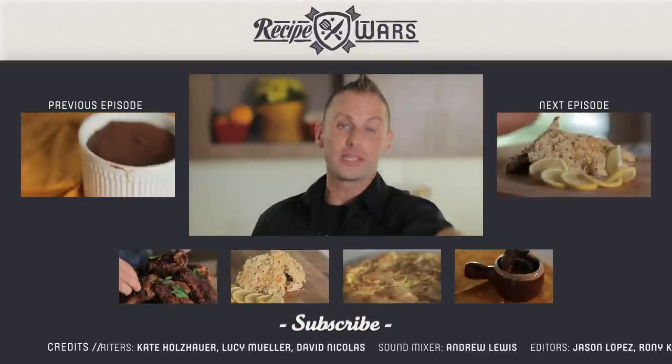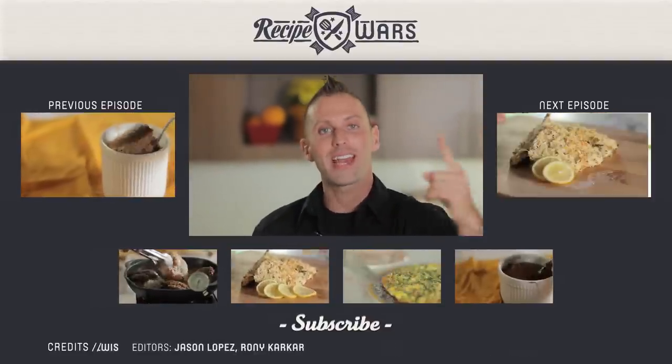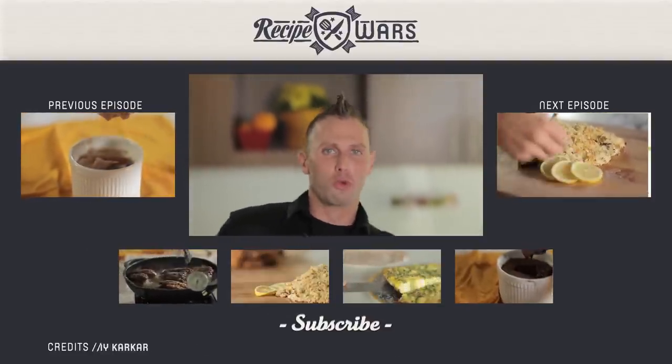This has been Recipe Wars. Please subscribe to our page, follow us on Twitter, like us on Facebook, and catch us next time for the next Recipe War.